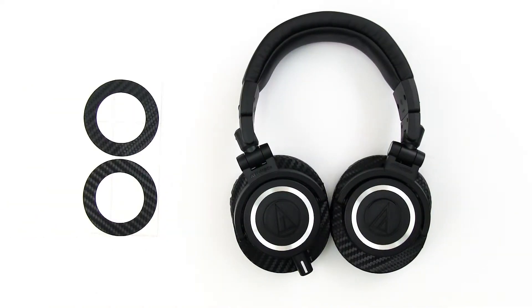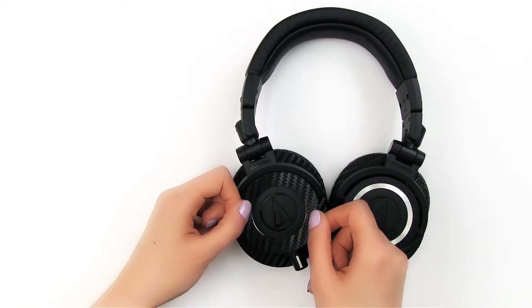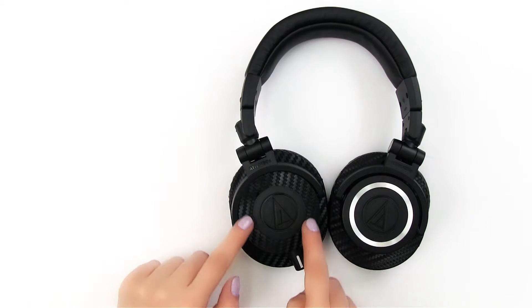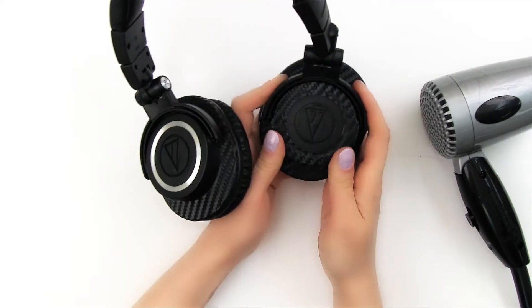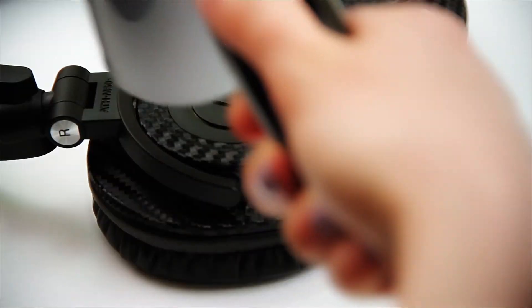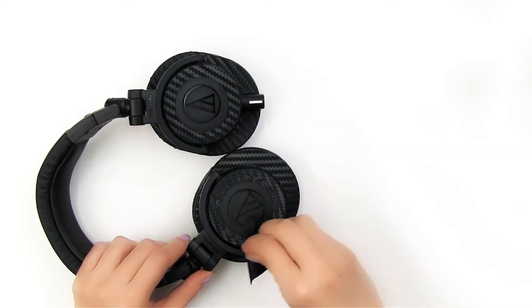Next is the inner ring. All you have to do is remove the inner ring from the wax paper and place it in a way that the inner edge of the wrap covers the silver ring. Use your blow dryer to heat the inner ring and press it firmly in a circular motion. Heat the edges and press so the wrap curves to the exact shape of the inner ring.